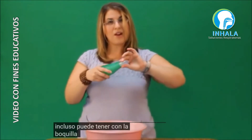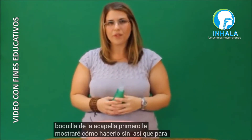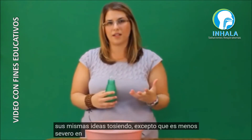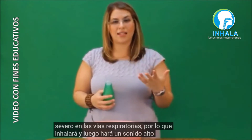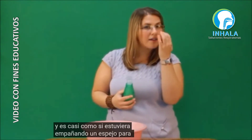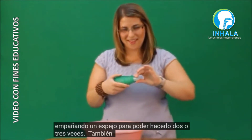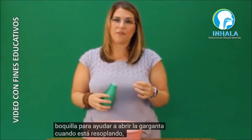Another technique you can use is the huff. You can even huff with the mouthpiece of the acapella. First I'll show you how to do it without. To huff, it's the same idea as coughing except it's less harsh on the airways. You're going to breathe in and then make a 'ha' sound — it's almost like if you're fogging up a mirror. You can do it two to three times.